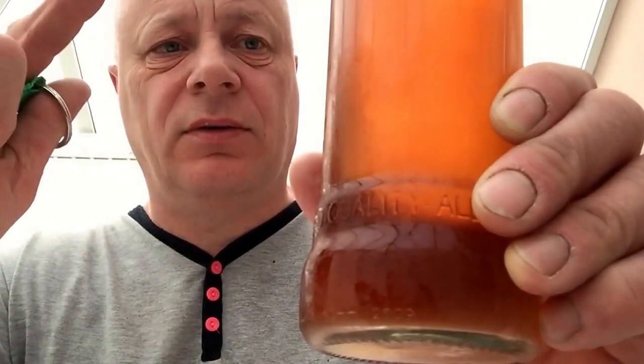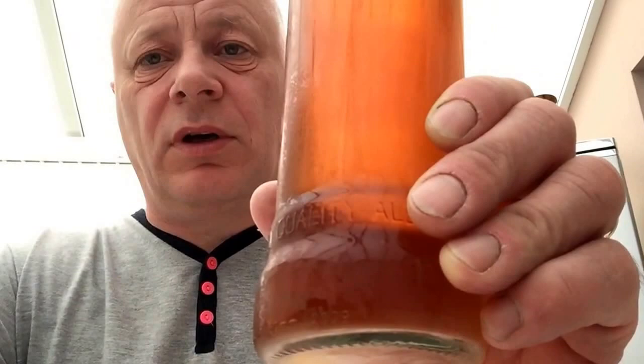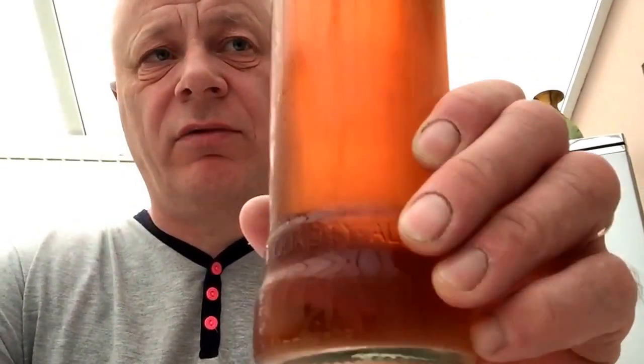I put two packs of this yeast in. I was going to use the yeast for my wheat beer but didn't want to take the chance thinking it might go tits up. As soon as I put this in, within six hours it was bubbling away, so maybe I should have put it in the other one.